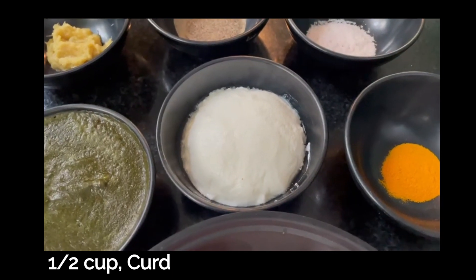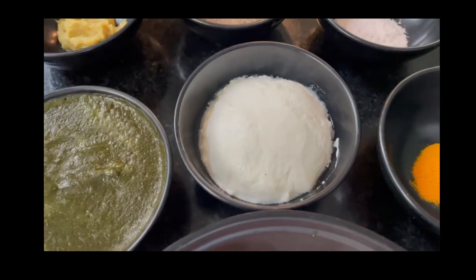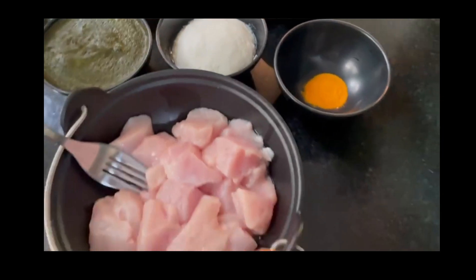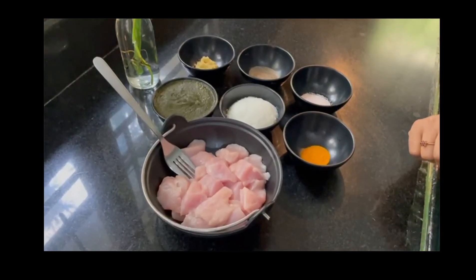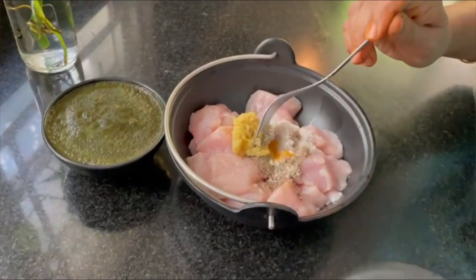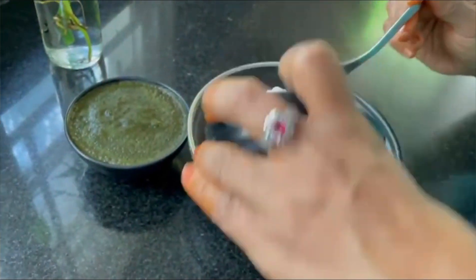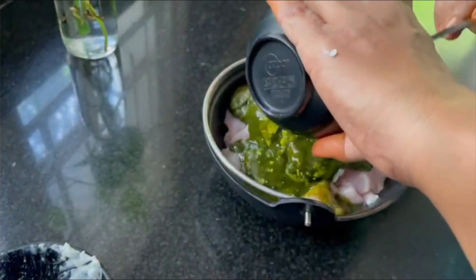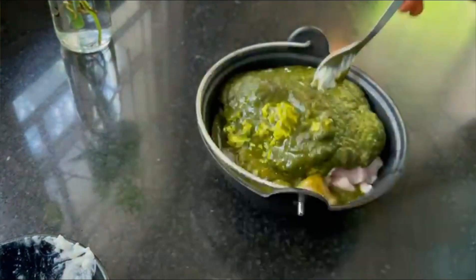This curd is hung curd. We are going to make it into a small sauce. The ingredients are mixed with chicken.